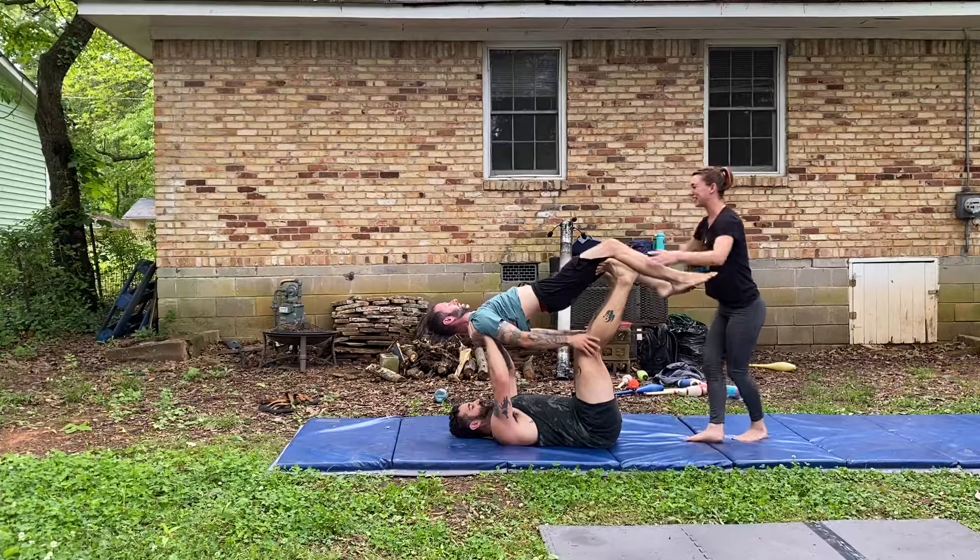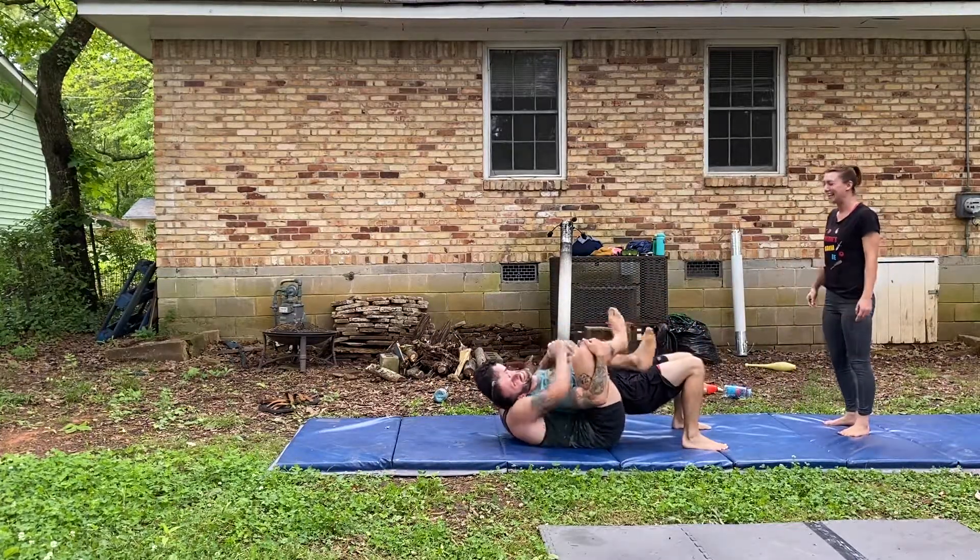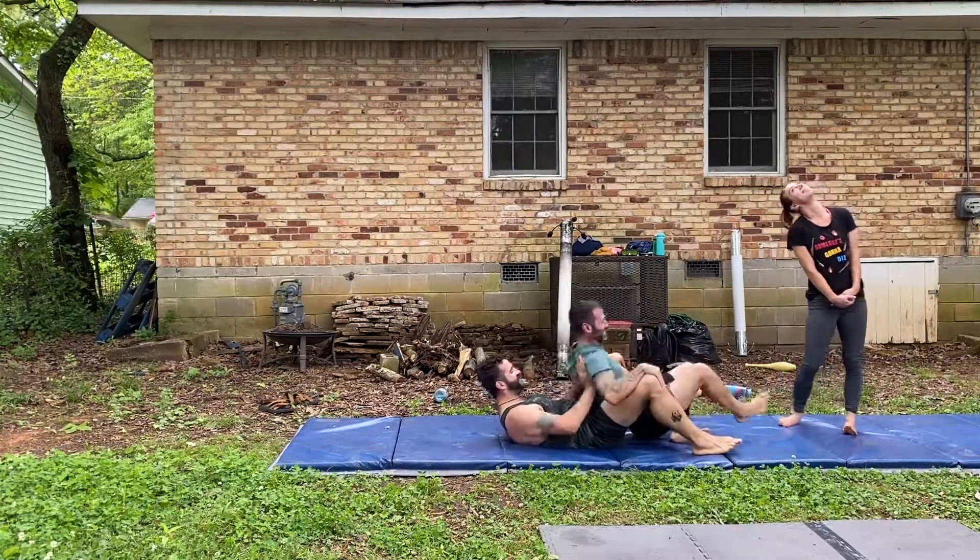Nice. Good job. That was pretty good. That was our first liftoff. So proud of us.